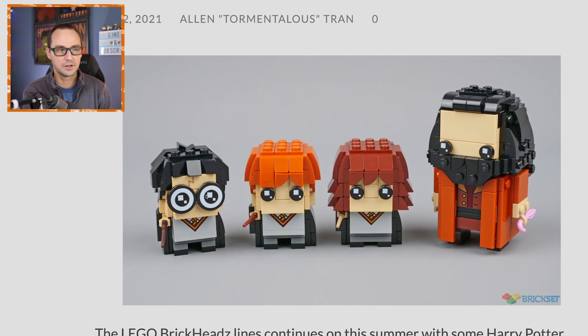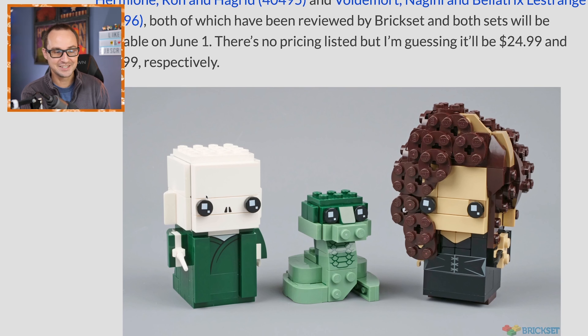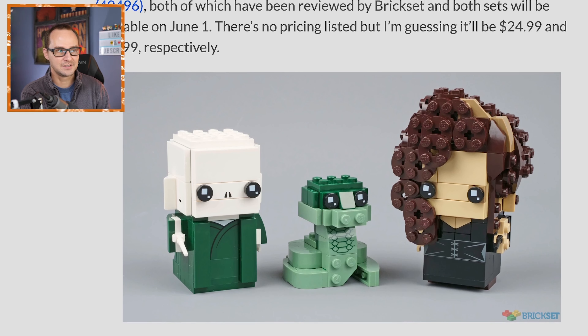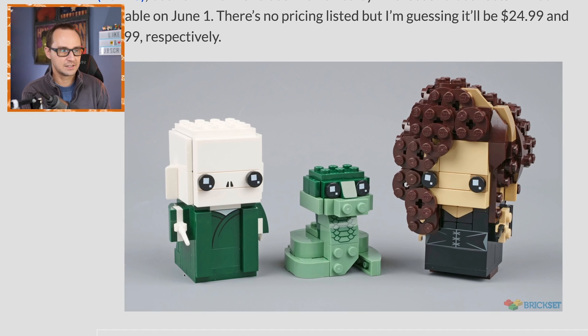They are available June 1st, as most of the stuff that was unveiled over the last day or so keeps dropping. I think this might be one of my favorite packs of brickheads ever. Voldemort is not that much of a crazy build — his head is all white, so that's probably the simplest you can get when building a brickhead. I like the little print for his almost non-existent nose, and he has a white wand.